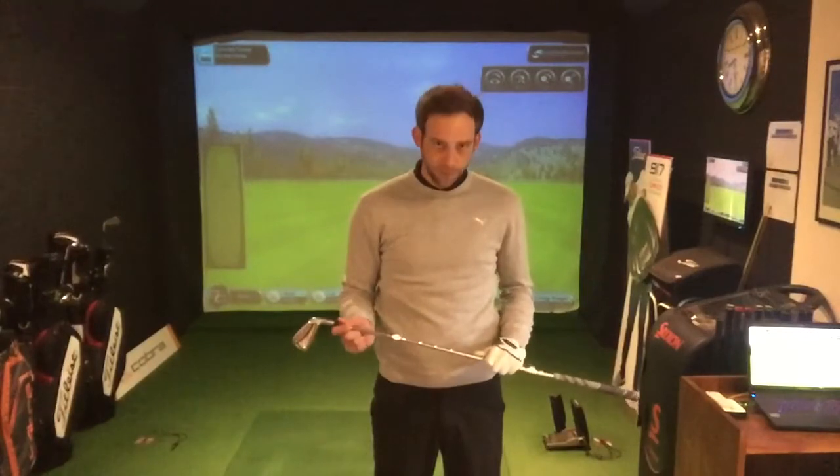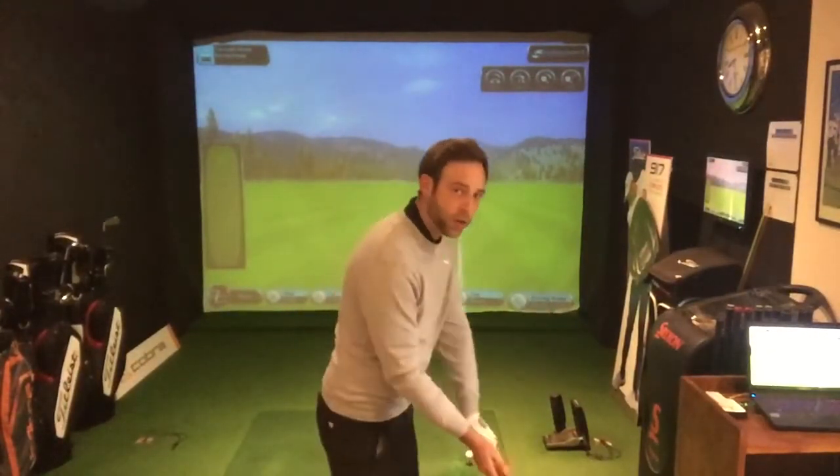Hi guys, welcome back to the Culture of Golf Academy. I'm here today to give you a simple drill to improve your ball striking. What I find is a lot of people get to the top of their backswing and the first thing that moves is their hands and their arms — they pull down and come down on an angle which is too steep for the required shot.